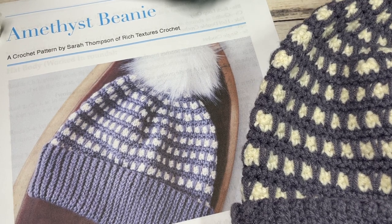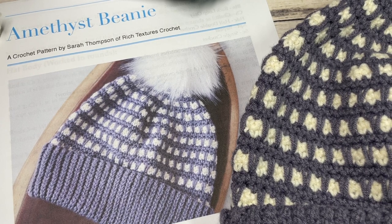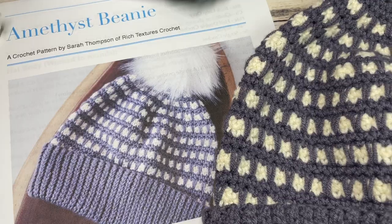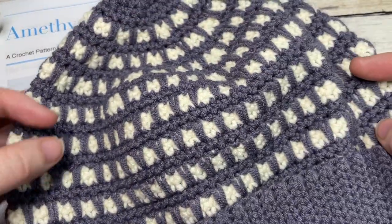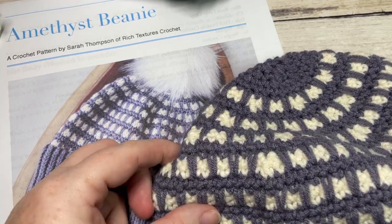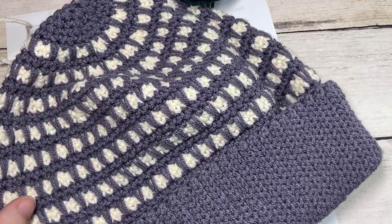Hello everyone, I'm Sarah of Rich Textures Crochet and welcome. Today we're going to learn how to crochet the amethyst beanie, which you can see here in front of you. There are also several other photos on my website at richtexturescrochet.com. This hat can be worn with a pom-pom as you can see in the photo, or without, as I have done in my sample here. This is the amethyst beanie.